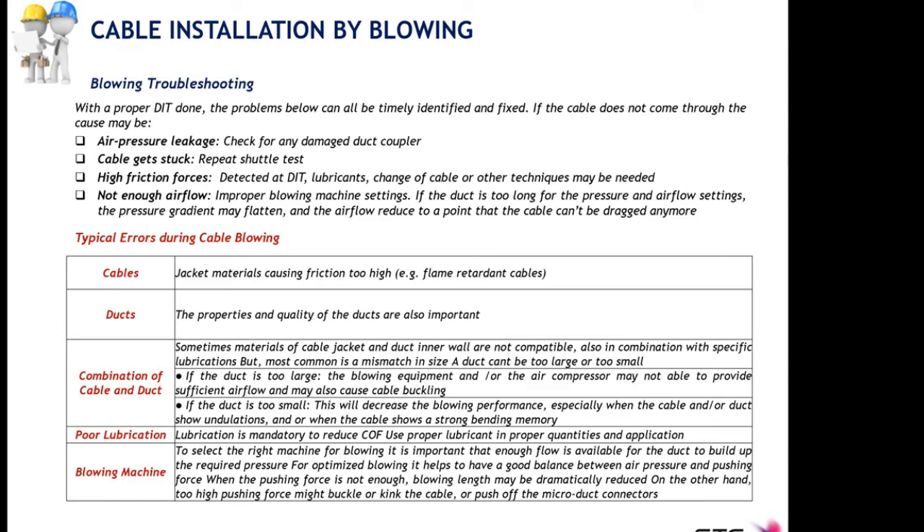Additional errors during blowing include using the wrong combination of cable and duct, as these two elements may not be compatible in terms of the materials they are made of. Also, too high or too small a duct filling ratio can exceed the capabilities of your blowing machine. A duct filling ratio too low challenges the blowing machine's capability to inject compressed air in sufficient quantity, and if pressure and air volume are not enough inside the duct, you may cause cable buckling.